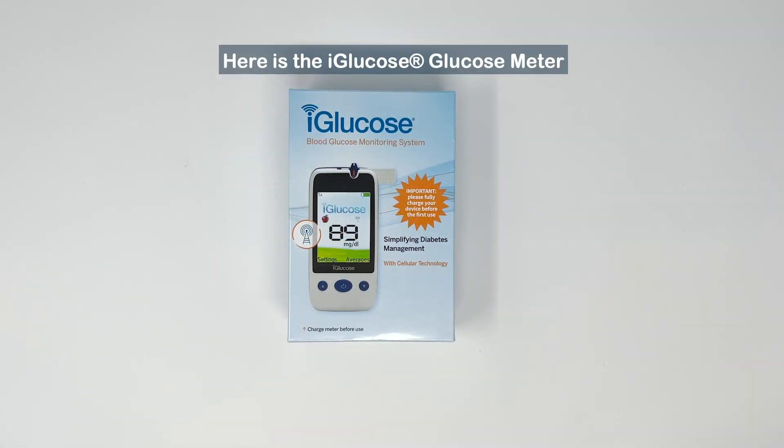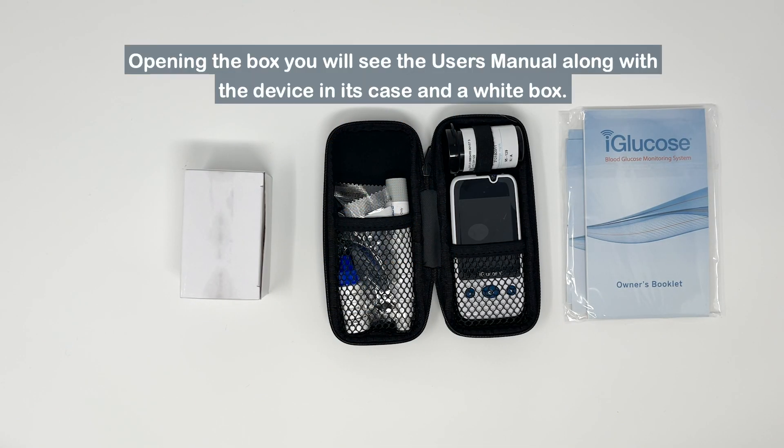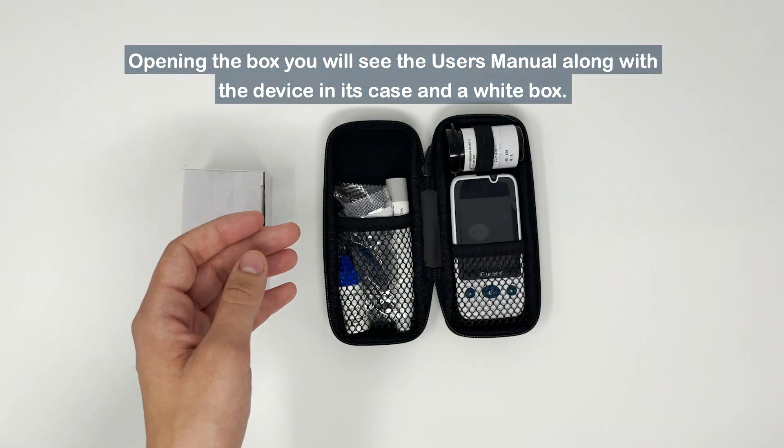Here is the iGlucose blood glucose meter. When you open the box, you will see the user's manual along with the device in its case in a white box.